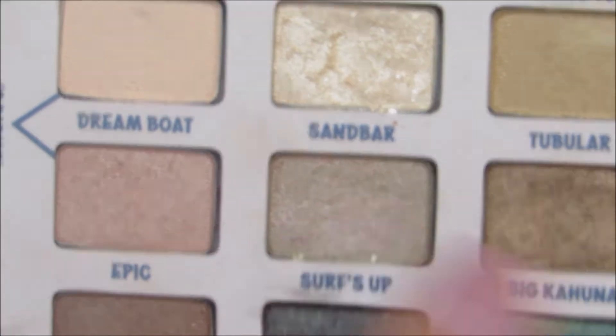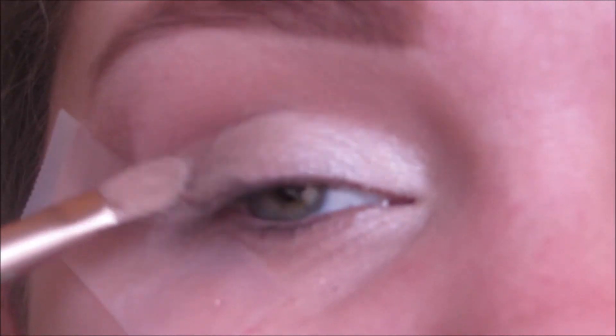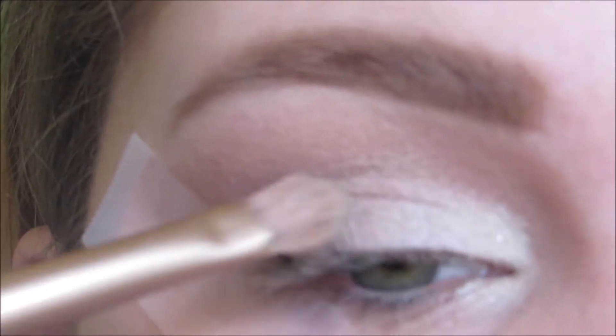Now with the color Sandbar and a flat shader brush, I'm putting this on the rest of my lid and slowly blending it into that High Tide shade.